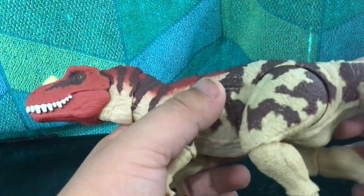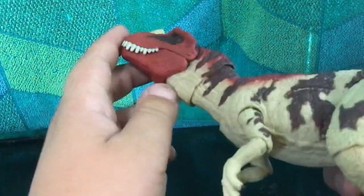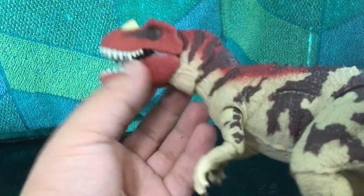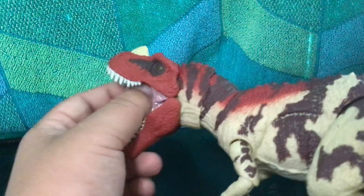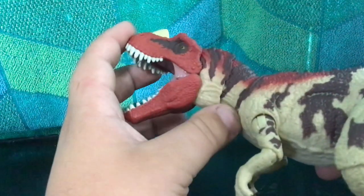From now on I'm probably not going to be doing unboxings for the Hammond Collection figures, although I probably will do it for the T-Rex because it's a gigantic figure and I'm pretty sure I don't have enough room in my car to just open the T-Rex.